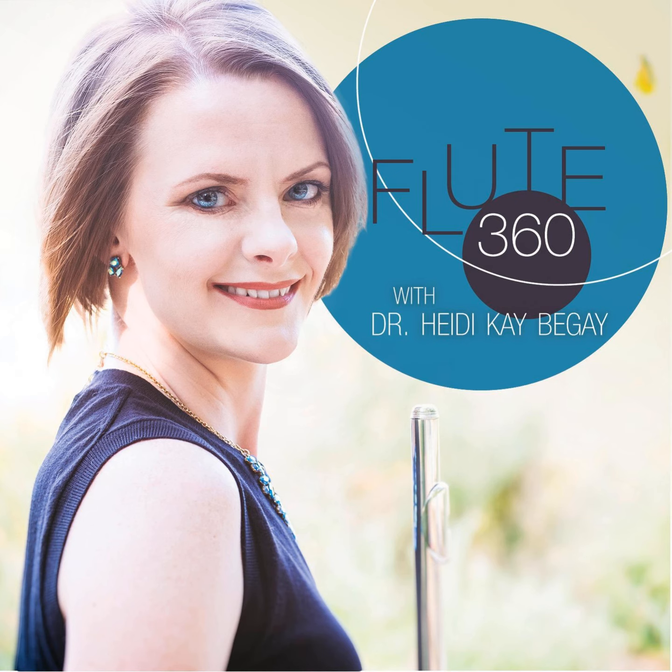Hey guys, welcome back to another Flute360 Podcast episode. I'm so glad that you have tuned in and thank you so much for your support. If you are a new listener, please go ahead and subscribe to the podcast through your favorite podcast app. Thank you so much.